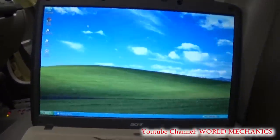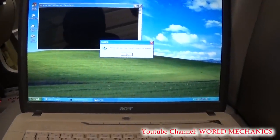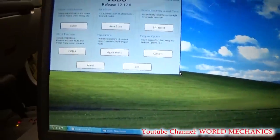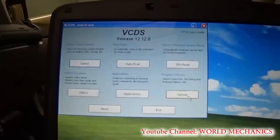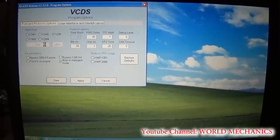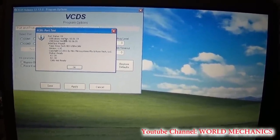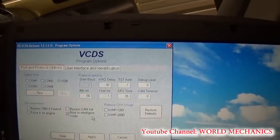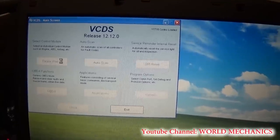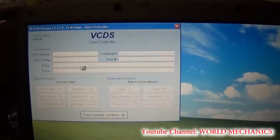We installed the airbag module already, and now we have the car connected to the computer with the ignition on. We go to VCDS 12.12 — that's the VCDS software — and click OK. Now we need to go to Options, select USB test, make sure we have connection and port status OK, then click OK and Save. Now you need to select Control Module, go to Airbags which is number 15, and wait for it to connect.